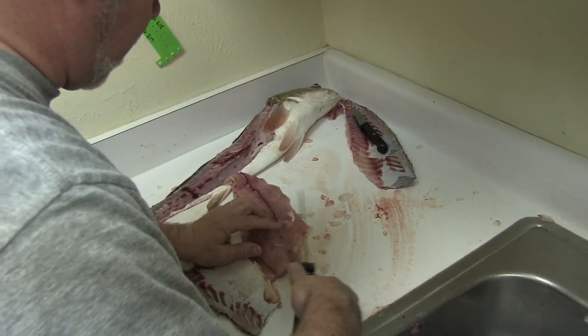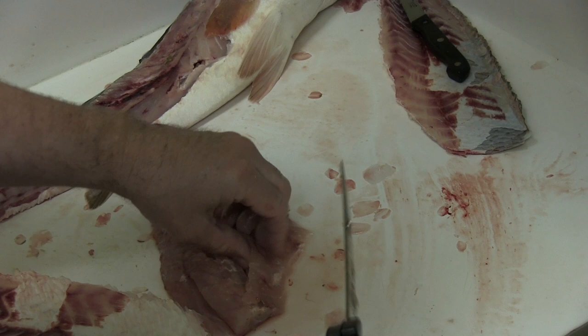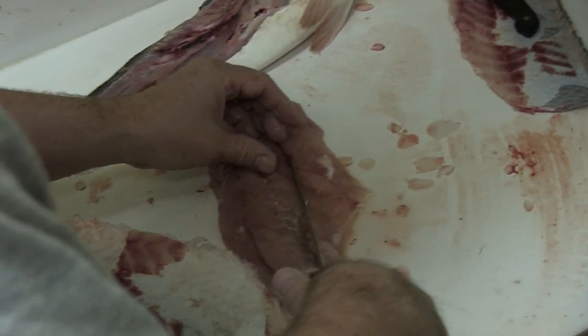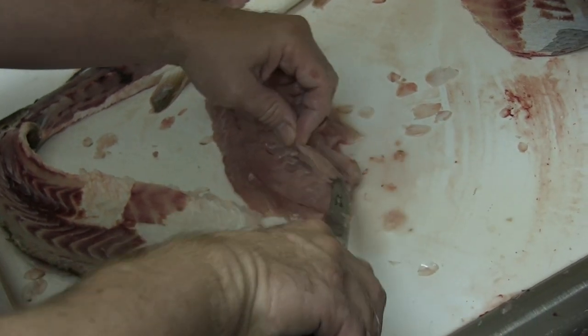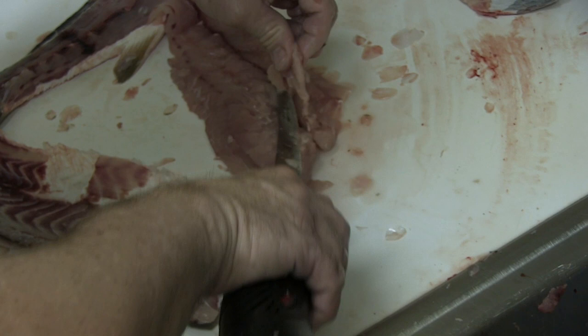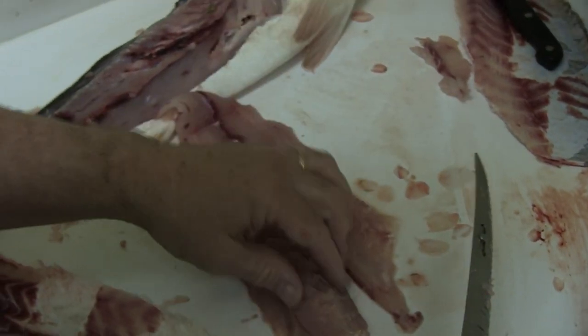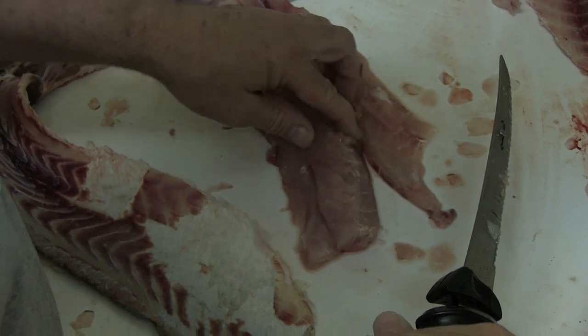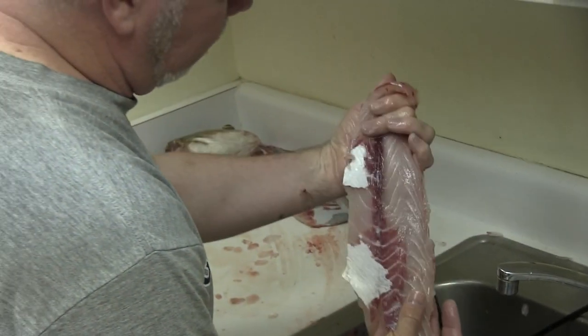Instead of using that little butcher knife I'm going to use this knife to get those ribs out. Let's see if I got all those — these are bones that come up off the rib cage sideways towards the skin. I think I got it all. Alright, it's a pretty big fillet, and that's what you get red fishing — a nice fillet. Tomorrow we're going to make blackened Cajun style red drum — it's going to be awesome.